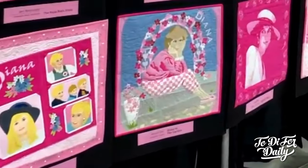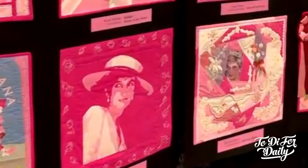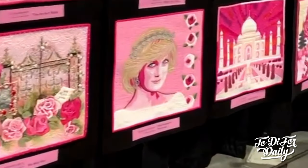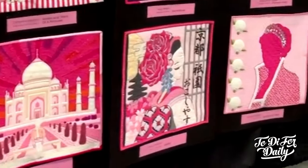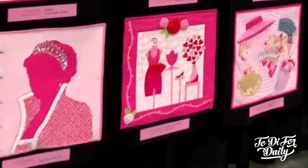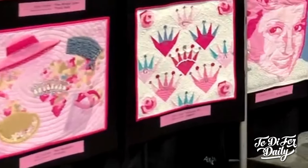These are currently on display here in California at the Road to California Quilting Conference. Coming up, they're going to be in Phoenix, Arizona — where I'm from — February 16th through the 20th. February 23rd through the 26th, they're going to be in Florida at Daytona Beach at AQS Quilt Week. So if you'd like to see the Cherrywood Princess Diana Quilt Challenge for yourself in person, there's plenty of opportunity to do so.